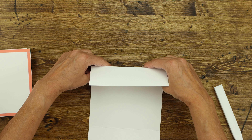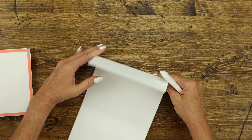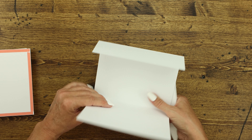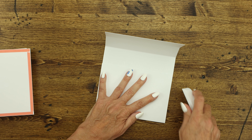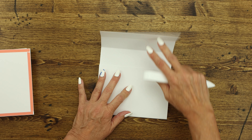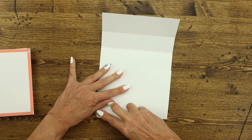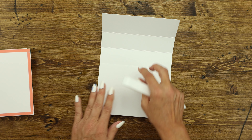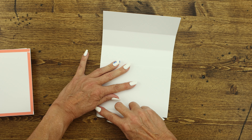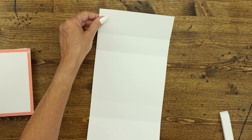This is where, if you're off at all on your fold, just line it up again and before you score it make sure it's lined up and then score. It was off just a teeny bit, so I just reassessed it, pulled it over, and scored it really well, and then it matches perfectly. So when you're done it will look like that.